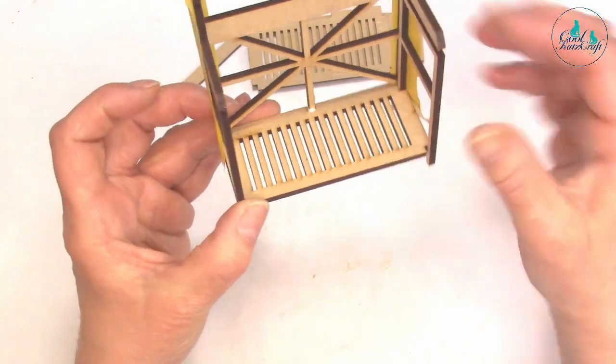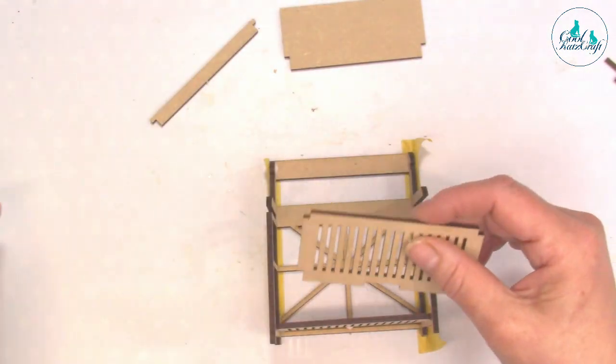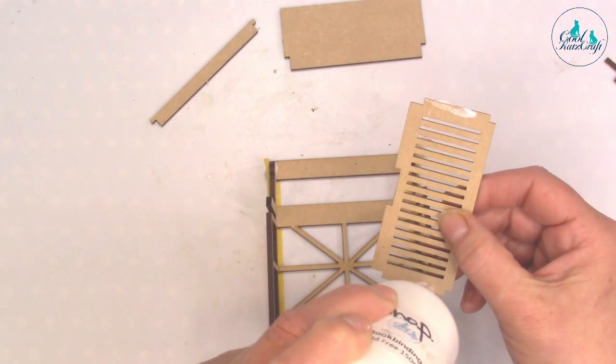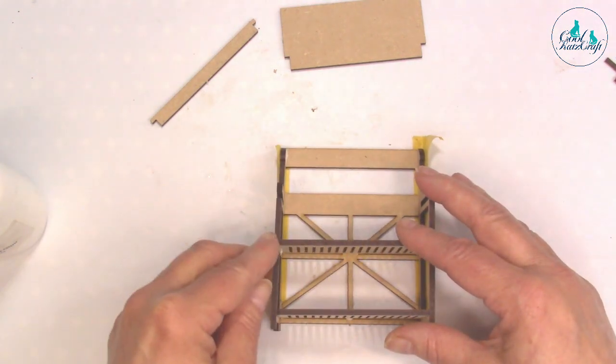You can see it fitting in like that — just taking the excess glue off. Then I'm going to do the same on this side, putting a little bit of glue on the sides and at the back, and then manipulating the shelf into place.